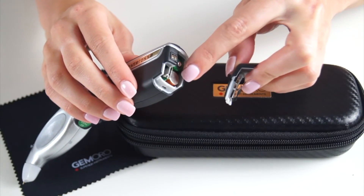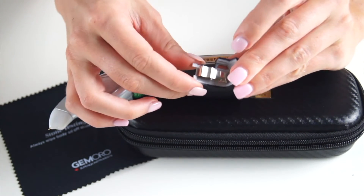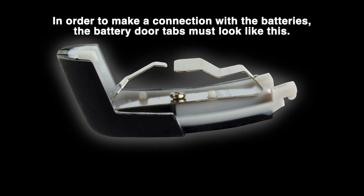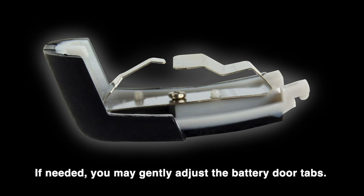The Testarossa comes with three rechargeable batteries. When taking the battery door on and off, make sure to not crush the inner battery door tabs, as they are fragile. The battery door tabs must be slightly separated and equally elevated to make connection with the batteries. If needed, you may gently adjust the battery door tabs.